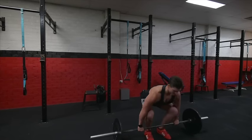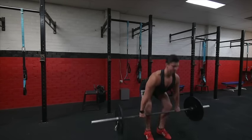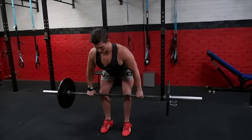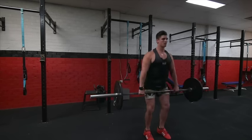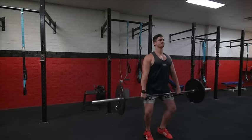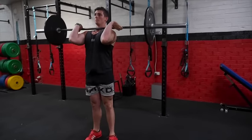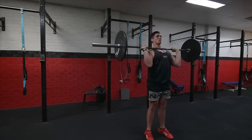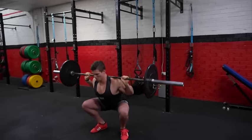First exercise: Olympic deadlift. Second exercise: we move into a bent over row. From here, we have a high hang power clean. Moving into strict press. And finally, we've got barbell back squats.